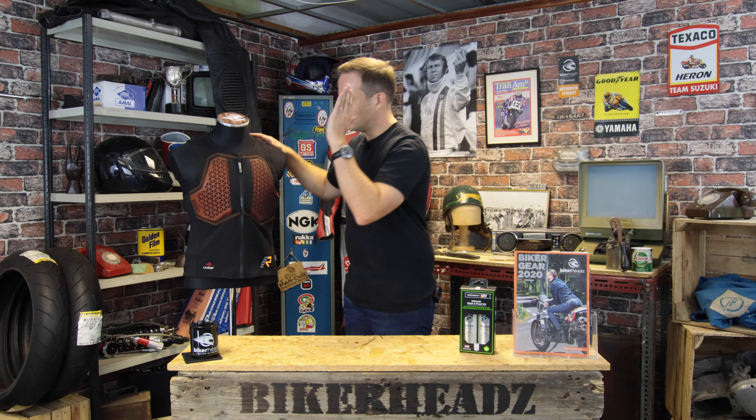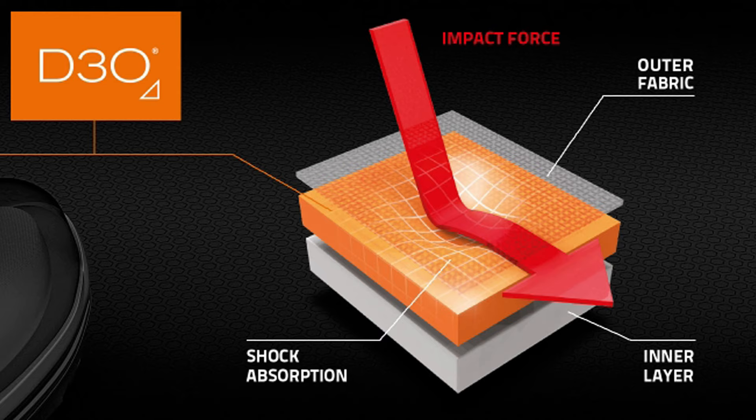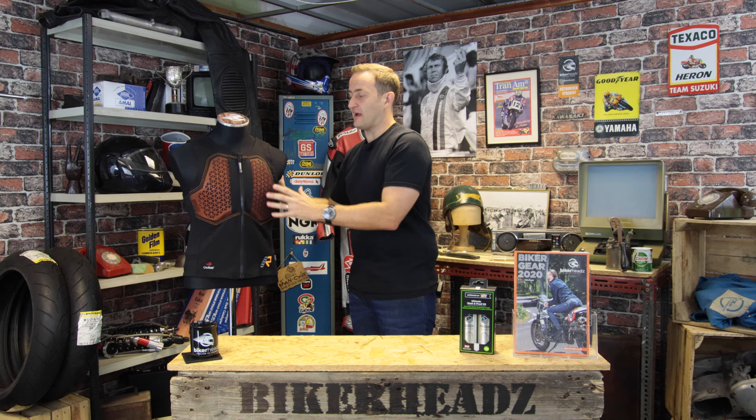Let me talk you through some of the materials of this product. The main material is D3O, built into the chest and the back. D3O is a British company — they make non-Newtonian fluid armor. That's a posh way of saying that when you have an impact, the bonds between the molecules solidify or go harder and transmit the force over a bigger area, meaning less force gets transmitted to you inside.